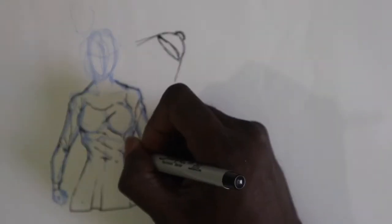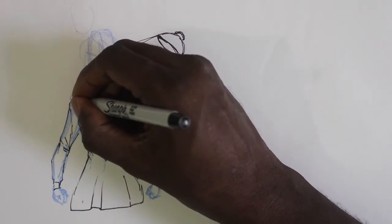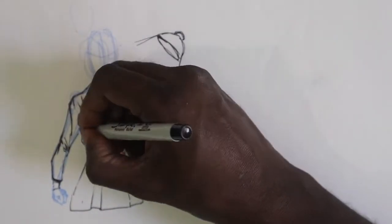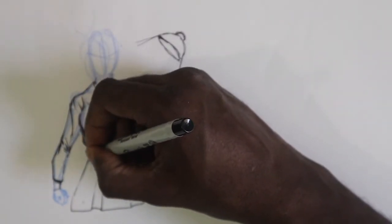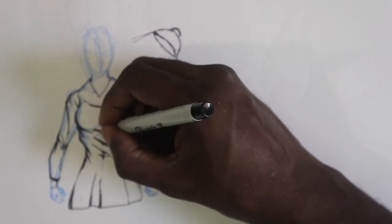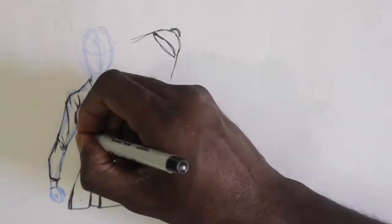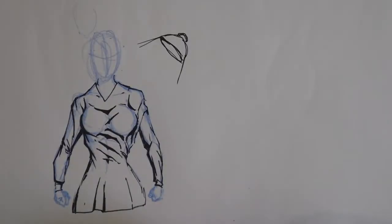I'll show you that right now — because the light source is coming from the right, all the folds on the left side are going to have a darker shadow than the folds on the right side. I'm taking all the lines I made and now making a shadow under those lines, creating the illusion that wherever her light source is coming from, it's creating the shadows that make these folds and wrinkles look even more intense.